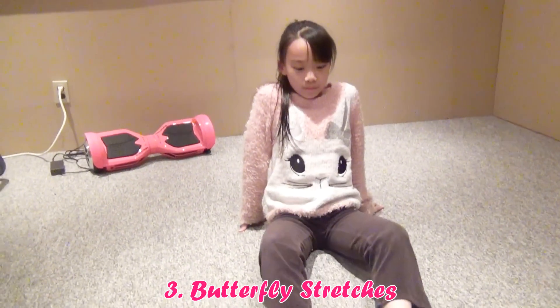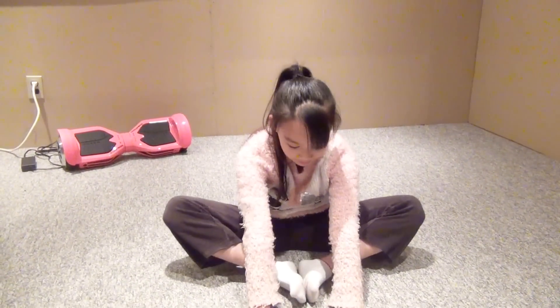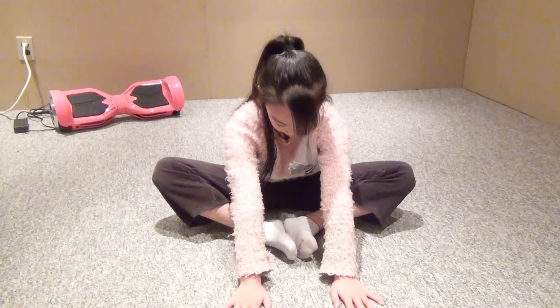Butterfly stretches: To practice butterfly stretches correctly, sit on the floor, open your legs, and bend. Hold this position for 5 to 10 seconds. Repeat several times. When your flexibility improves, you will be able to touch your knee to the ground, but it might take a lot of time.